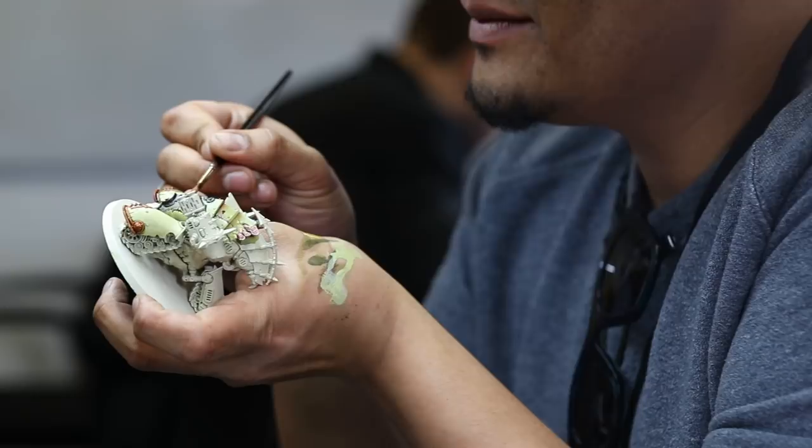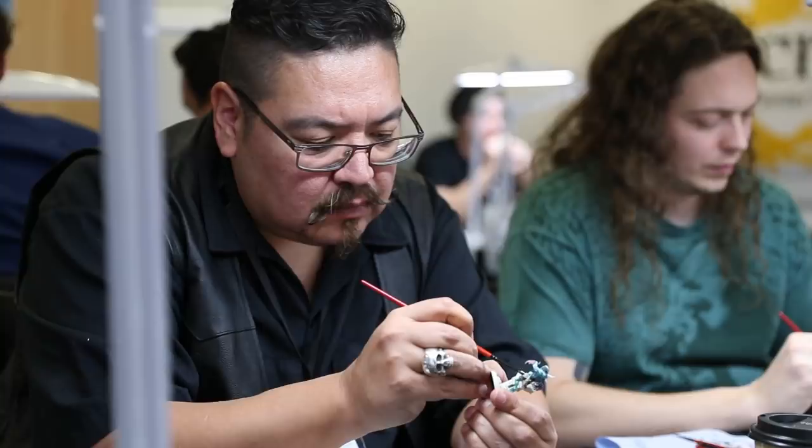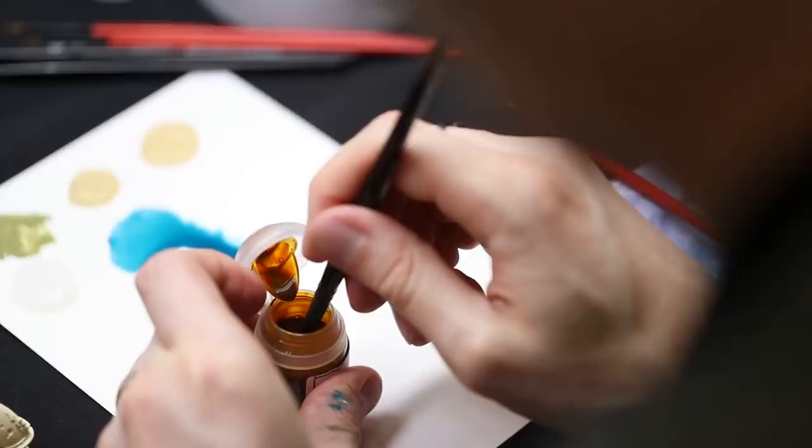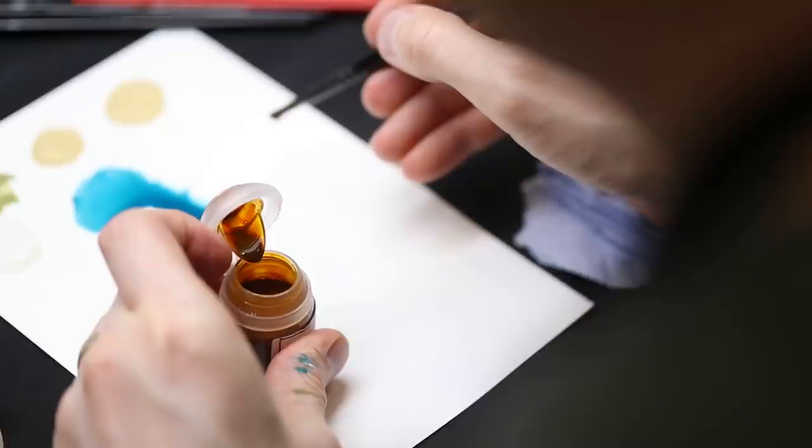I think everybody's really just starting to get to grips with the possibilities that Contrast paint offers — it is a different approach to miniature painting. From my perspective, having developed the paint, one of the most exciting things is to actually see what people do with it when they start to play with it at home. As soon as it gets into people's hands it takes on a life of its own, and that's when you really start to see how everyone's implementing it slightly differently depending on their painting style. You'll probably see hundreds of different ways of using it and you can pick up the gems.